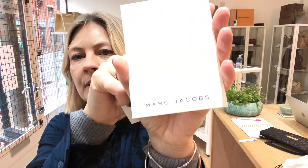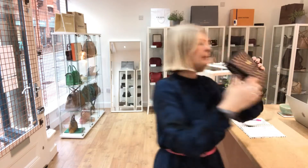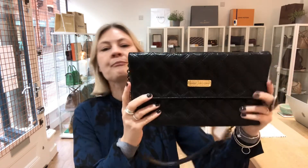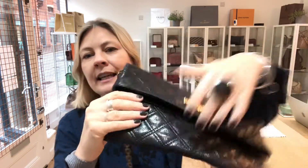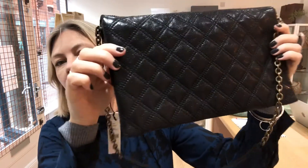We've also got a little Marc Jacobs envelope, and we've got the care document in there as well. So condition — let me talk you through the condition. It's absolutely gorgeous. If you're a bag lover, subscribe to this channel and when you hit the bell, make sure your notifications are switched on. This has never been used. The exterior is in excellent condition — it's absolutely beautiful.